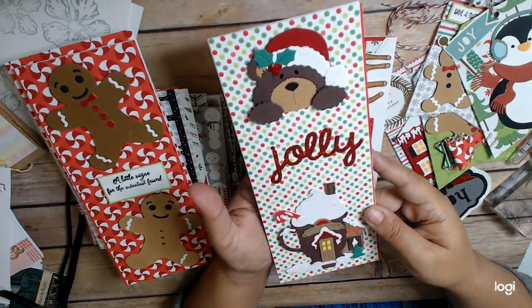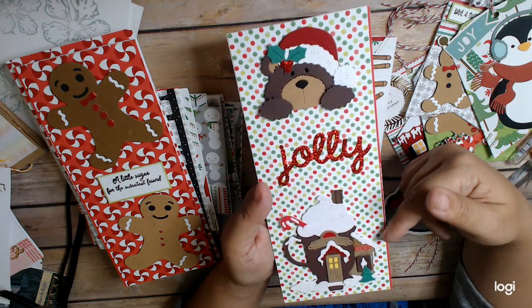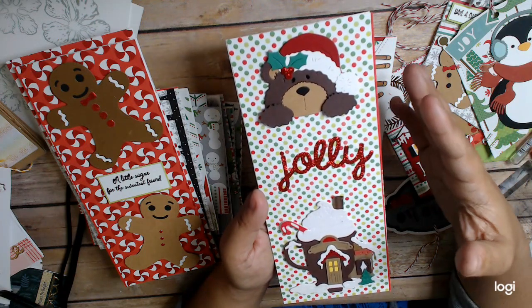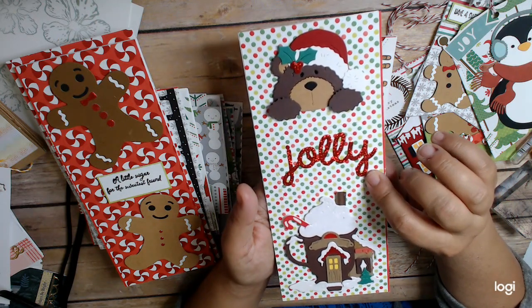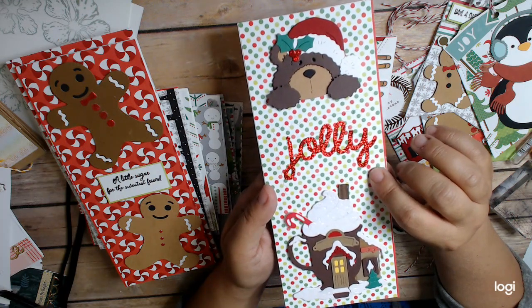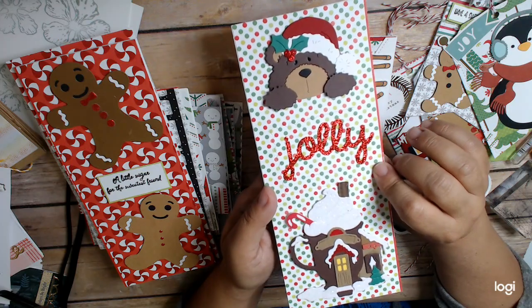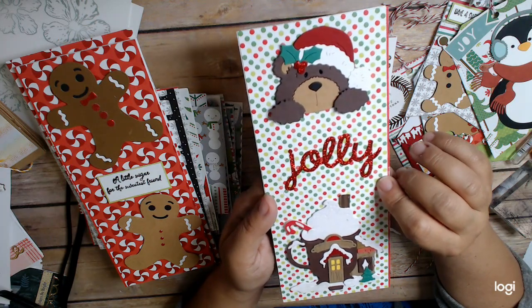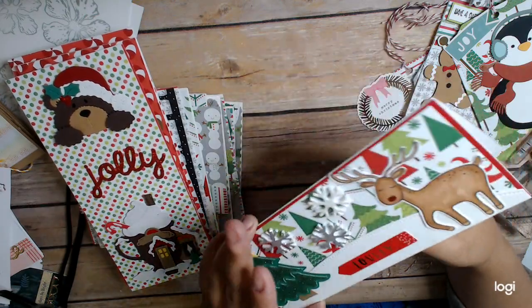This one — both pieces are Cottage Cuts dies that I had put together last year and were in my stash. So it was an easy, quick card to put together. All I did was die cut the sentiment in glitter paper, which is a Lawn Fawn sentiment die. It goes with a stamp set, which I've never actually used because I just really love this die and use it all the time.